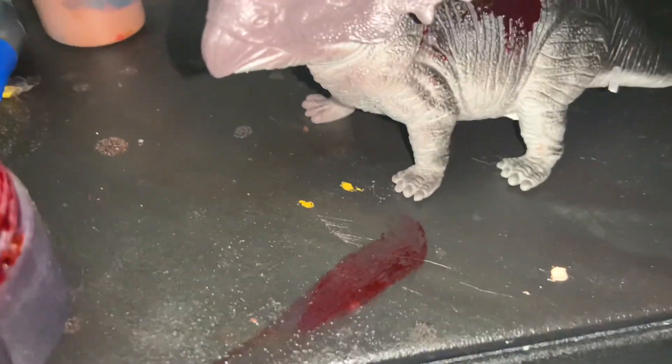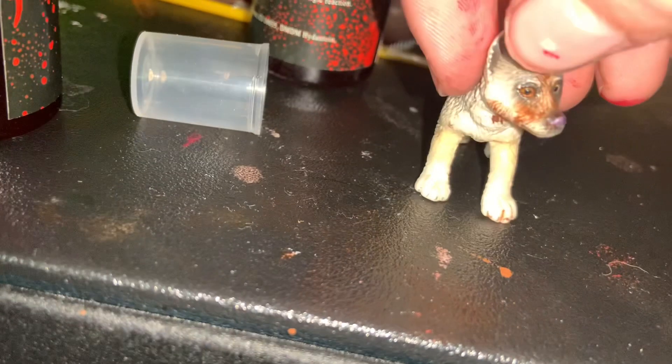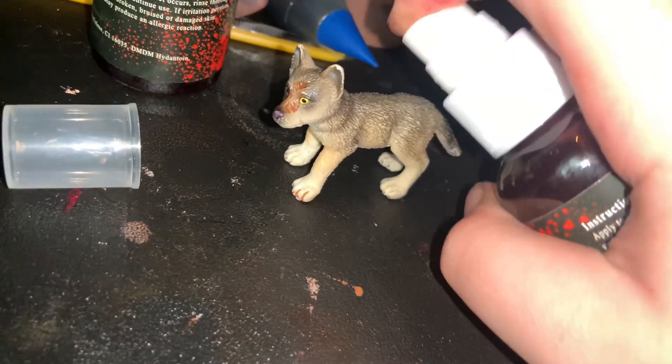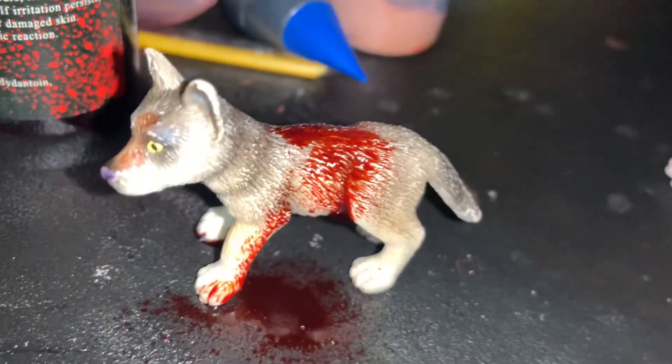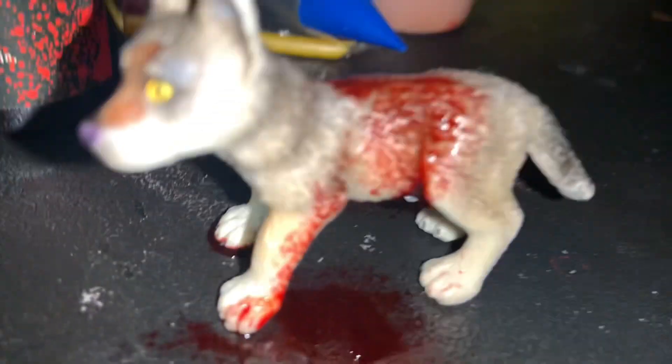It's pretty realistic. I'm gonna test some people with this one. This isn't the fake blood — I'm gonna use the spray. Pretty realistic, so yeah.